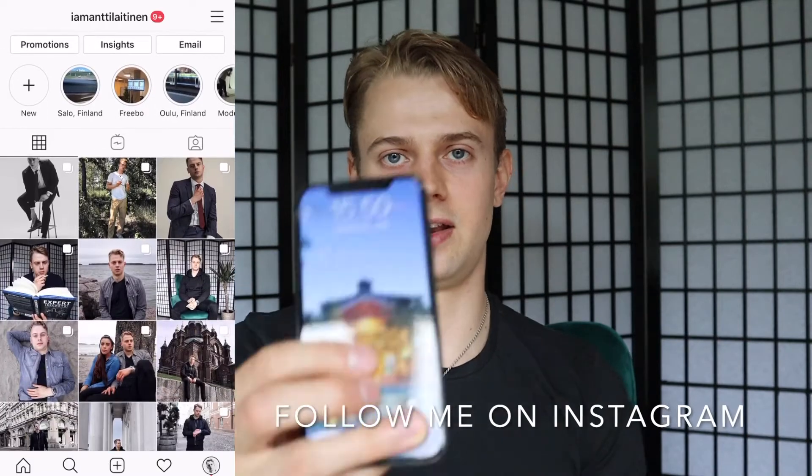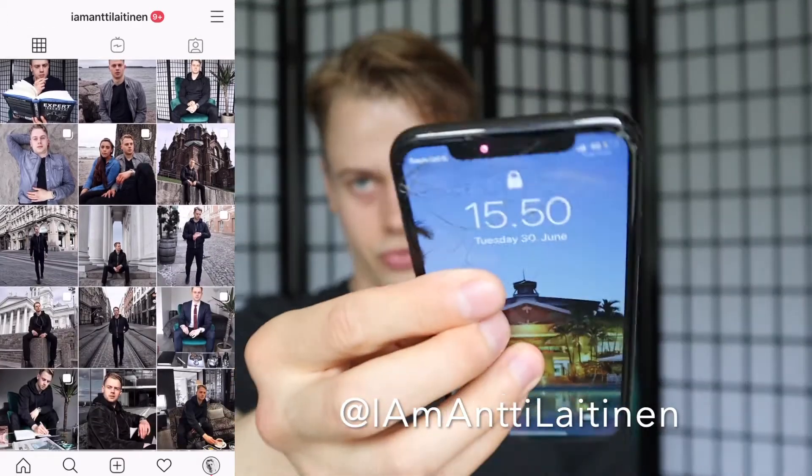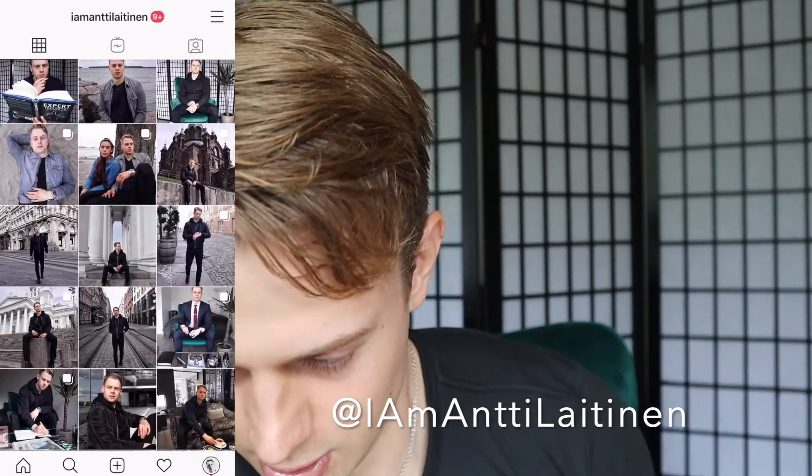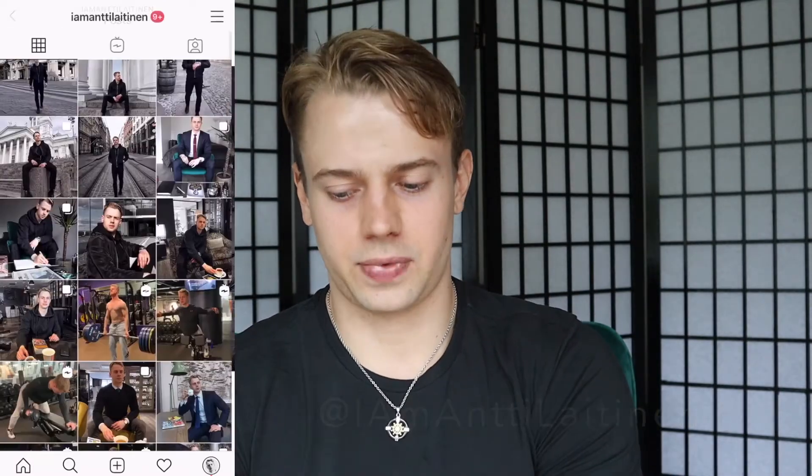So why did I actually get a new phone? If you've followed this channel, you know that I recently — about a month ago — reviewed the iPhone X. Funnily enough, I literally cracked the phone recently. The screen and the front camera don't work the same anymore, which was pretty important for me as I create a lot of social media content, so I needed that front camera.